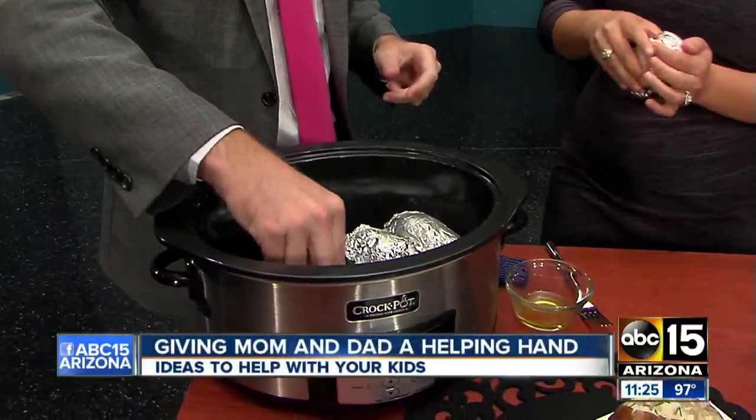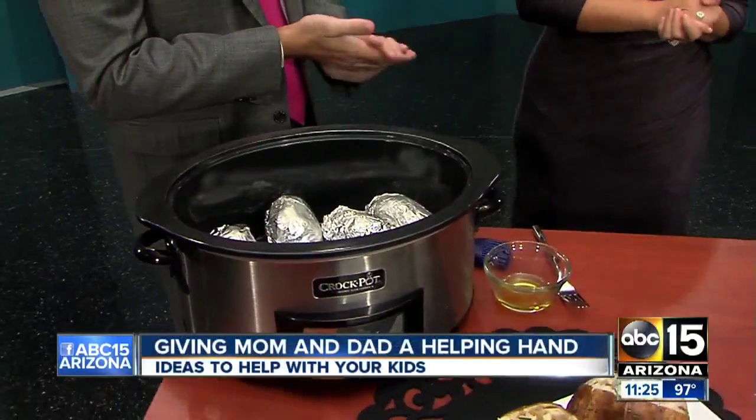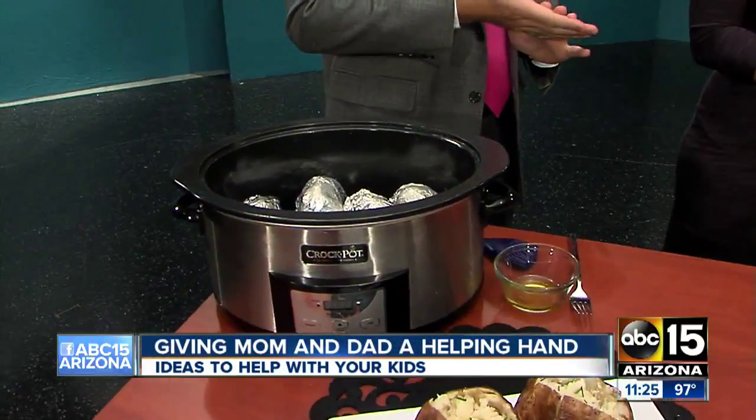One thing I love about this recipe — eight hours on low. This is another one that you can put in before you go to work, come home, and you've already got your baked potatoes. And you don't have to guess, because sometimes when you're baking them you're probing and it's still too hard. But this is always the perfect potato — eight hours on low.